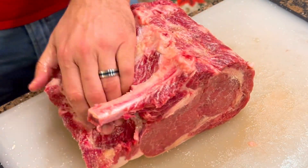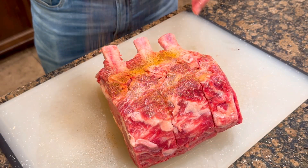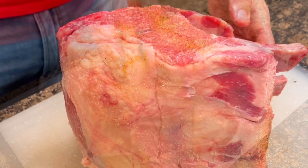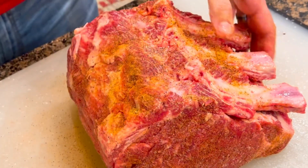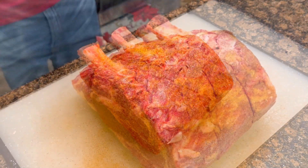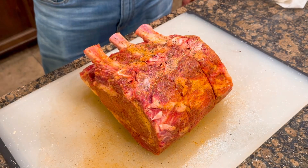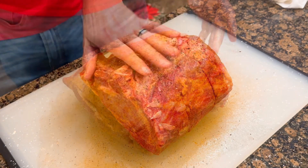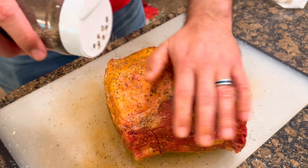Once I got that patted in I go ahead and grab some payah seasoning and I do the same thing once again with the payah seasoning. I put a generous portion throughout the entire roast, get it all patted in, seasoned well. That payah's got a good pepper blend and garlic — it's gonna have everything I want. Then I add the black pepper butcher blend from Rouse's. This is what's gonna create a really good crust on the outside of the Rib Roast. Don't be alarmed by the spice — there's a lot of fat on this thing so that's gonna help tone it down.